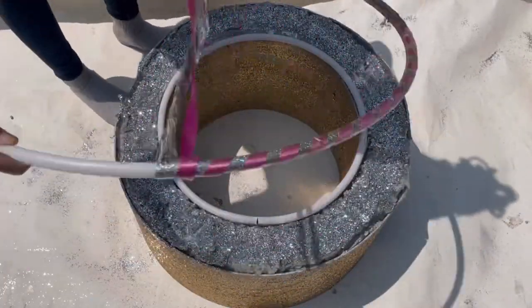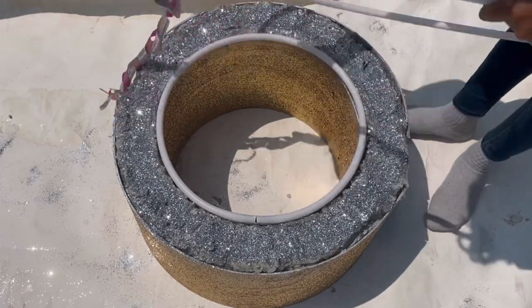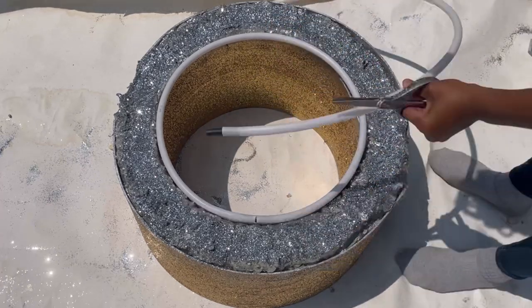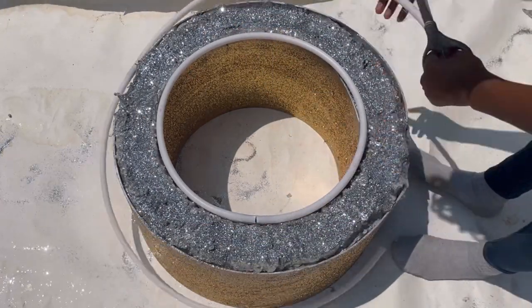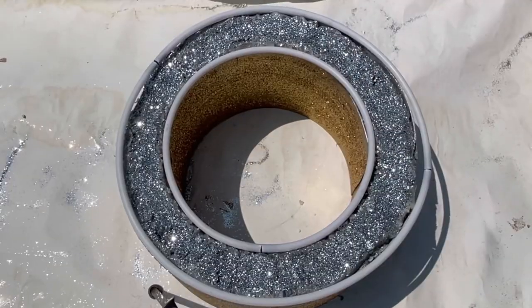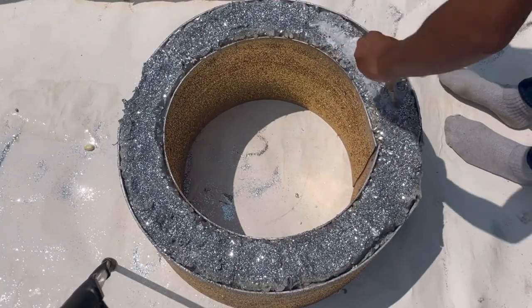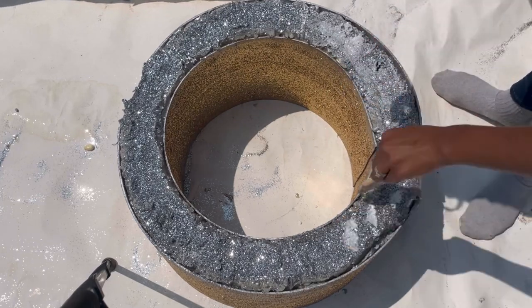My hula hoop wasn't big enough, so I had to take two hula hoops and connect them together. I did that by detaching both hula hoops and then connecting them back together. After I got the sizes that I wanted, I went ahead and spray painted the hula hoops gold and added mod podge to seal in the silver glitter.